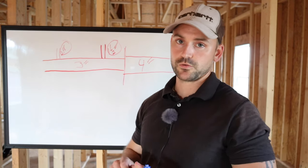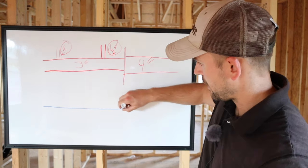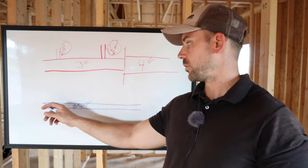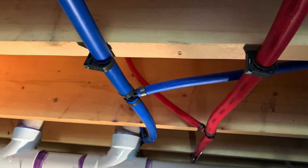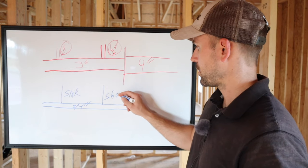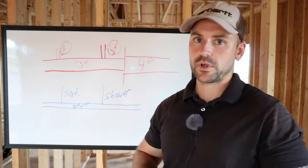Switching to blue for water lines. I always do a trunk and run for my water line. You'll have a three quarter inch main trunk, and that's the main trunk going towards all your fixtures. Then you branch off in half inch to wherever you need — for example, here's a sink, and here's a shower, and so on. So you can see the trunk-and-run idea.